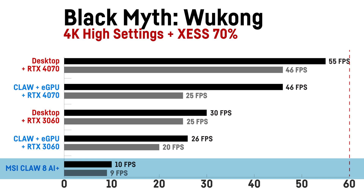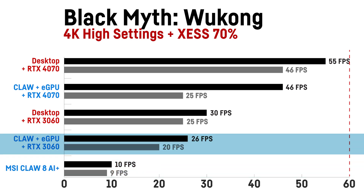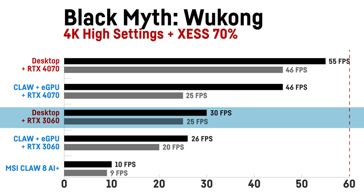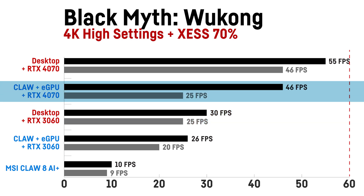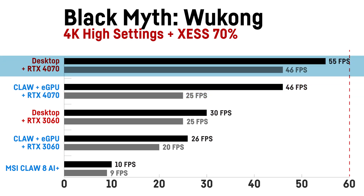Even the 3060 is below 30 fps when used in the eGPU at 4K, but that's not really a 4K card in the first place. The difference to when used in my desktop is only a measly 4 fps or 15%. The 4070 almost gets twice as many fps here when used in the eGPU via the Claw, and it's pretty close to its desktop performance with a difference of only 20%. As seen in one of my videos from last year, eGPUs do make more sense at higher resolutions for sure.